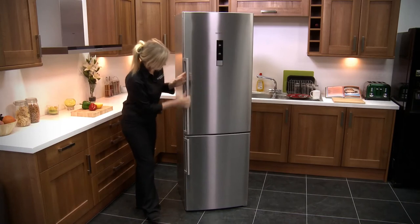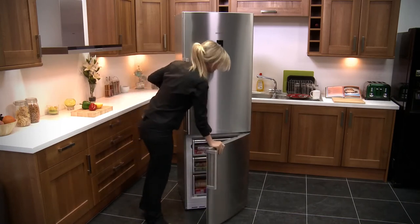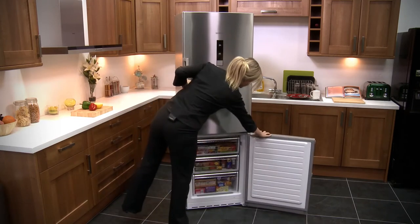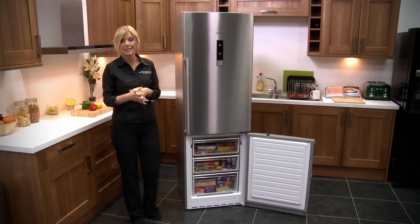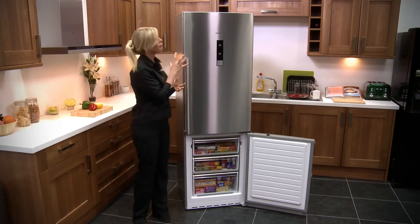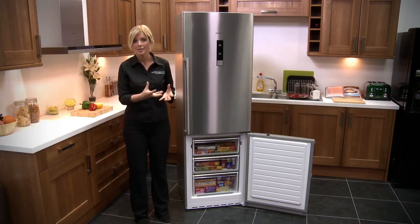Looking down at your freezer, again you've got an easy to grasp handle, the door opens easily feeling really solid. You can put a lot of pressure on that door and opening it wide you'll see it is significantly smaller. Here you've got just 66 litres of capacity, but if you're someone that prefers to cook from fresh rather than frozen and just store a few essentials, then this is perfect.